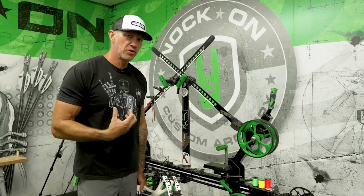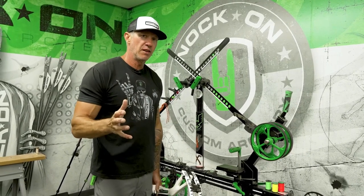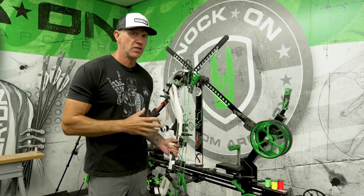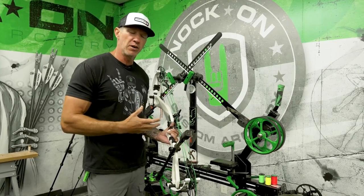I've been using an X-Press for my personal bow press for honestly longer than I can remember. They're not making them now, but there's still a lot of you that have them. So the question is, how do we press the newer style bows in the X-Press? Because the older videos don't show the newer models.